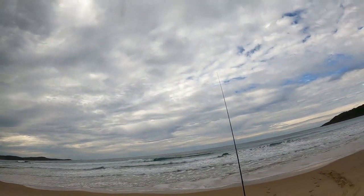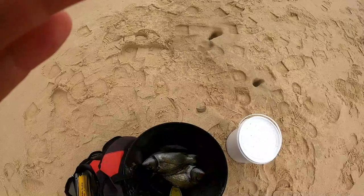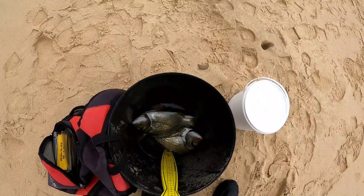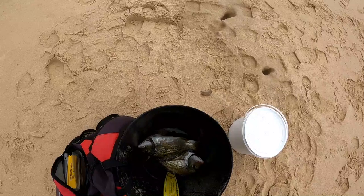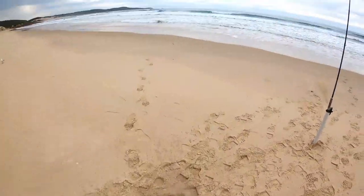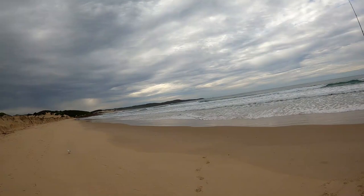Ended up catching four bream. Fish are going off the bite so I'm gonna head home and have some lunch. I ended up keeping a couple for my niece — I'll fillet and skin them for her, she'll get a nice feed out of them. So it wasn't too bad, still got a couple of fish. If you like this video hit the like button, share, subscribe — thanks for watching, I'll see you next time. Cheers, bye.